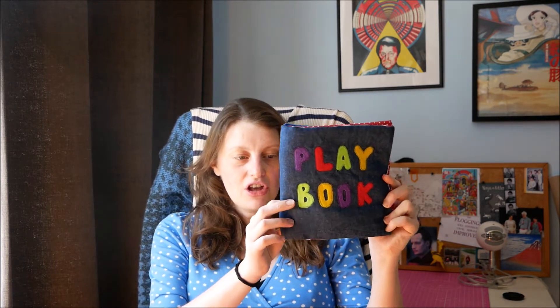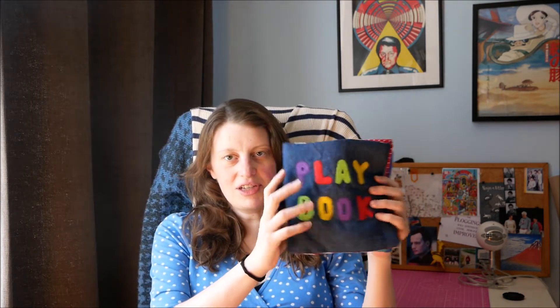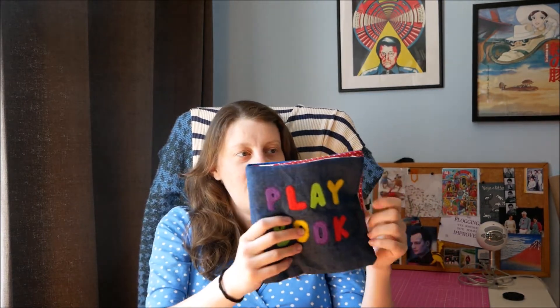Hello everyone and welcome back to my channel. I thought I'd share another sewing project I've done for the baby. I made a soft playbook, kind of a sensory toy because it has crinkle plastic inside, giving it sound - a little book for the baby to play with. I don't think a newborn would really get anything out of it, so it's probably for when they're a little bit older, like a few weeks or months.